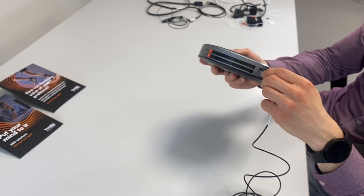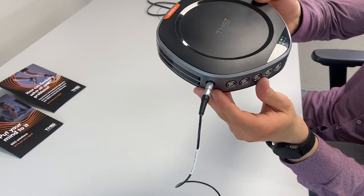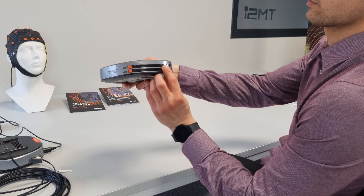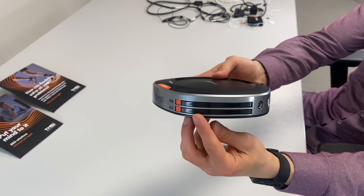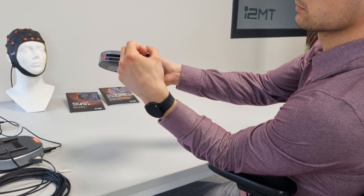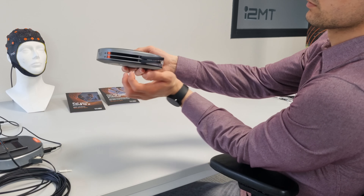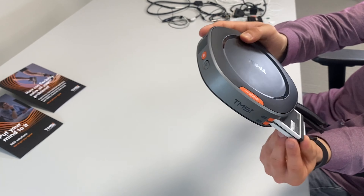For all of these connectors, it is important that the red dots on the cable and the docking station align. The data recorder contains two battery compartments. To exchange the batteries, press the orange release button to open the battery compartments, then pull the door open with your finger and change the battery.